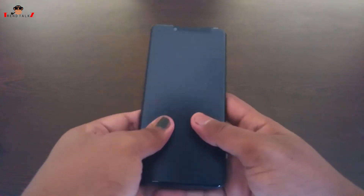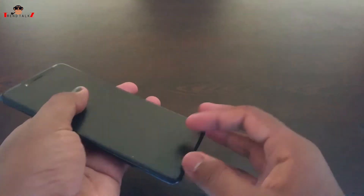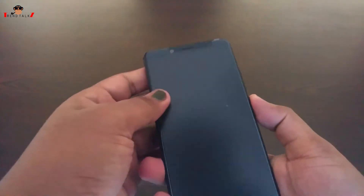And here we have the device itself. The device looks really nice and feels solid in the hand. The build quality is really good.